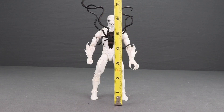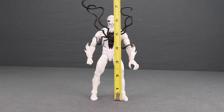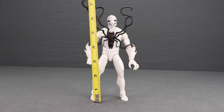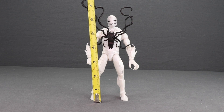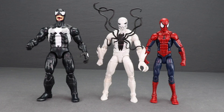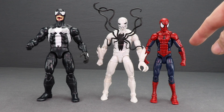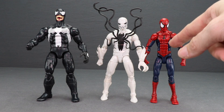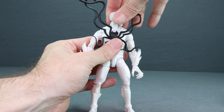Poison stands just under six and a half inches tall to the top of his head, and about seven and a half inches if you count to the top of the tentacles. Just for comparison, here's a look at the modern Venom figure also shipping in the same wave, as well as the modern Spider-Man figure from the San Diego Comic-Con Raft box set, which uses the pizza-eating Spider-Man body.